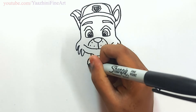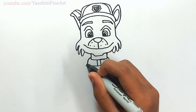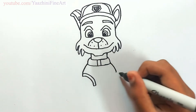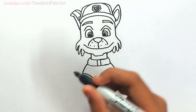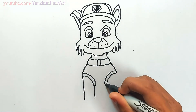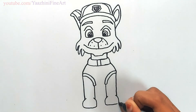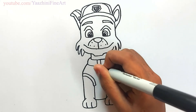Draw his collar. Draw two lines in the middle, then from there go out. Do the same thing over here. Draw his neck with two lines on each side. Draw his paw. Draw two lines inside the paw, then draw a horizontal line. Draw his logo.